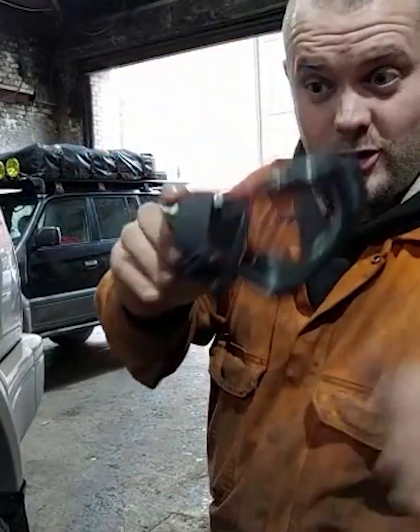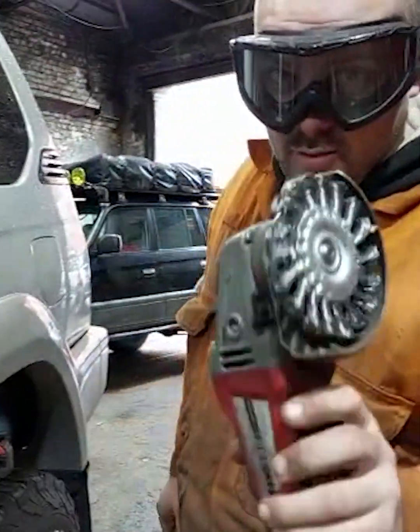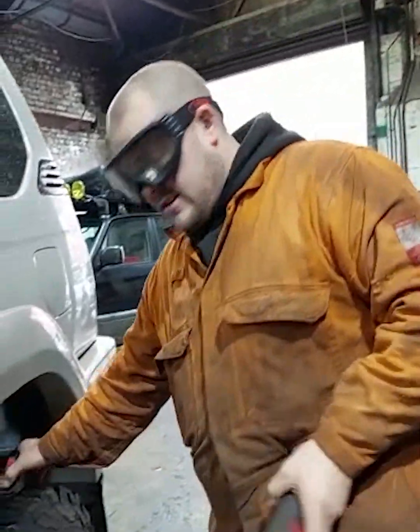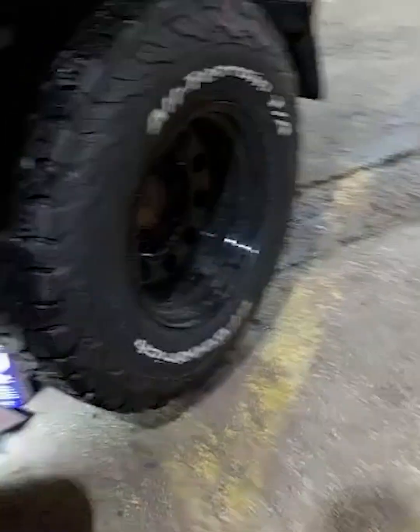Right, we're ready. Safety goggles — safety first, especially if you're using one of these. Always need protection. It's a bit rough but it does a nice job. Just finish it off.